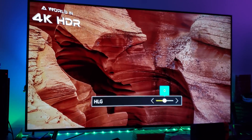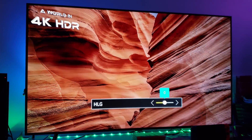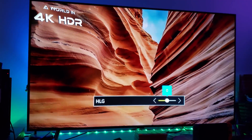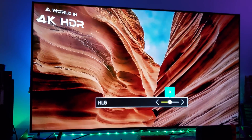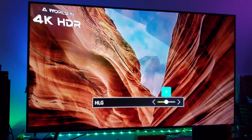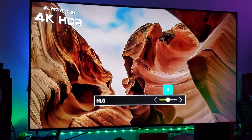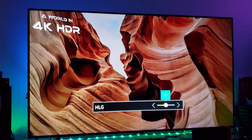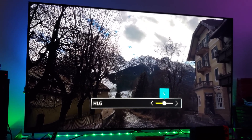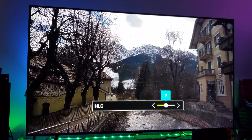My camera is having a tough time depicting the brightness and detail here — this is very bright Hybrid Log Gamma. I think Dolby Vision should watch out; my first impressions of Hybrid Log Gamma are pretty good and I like what I'm seeing. This is super bright — very impressive.